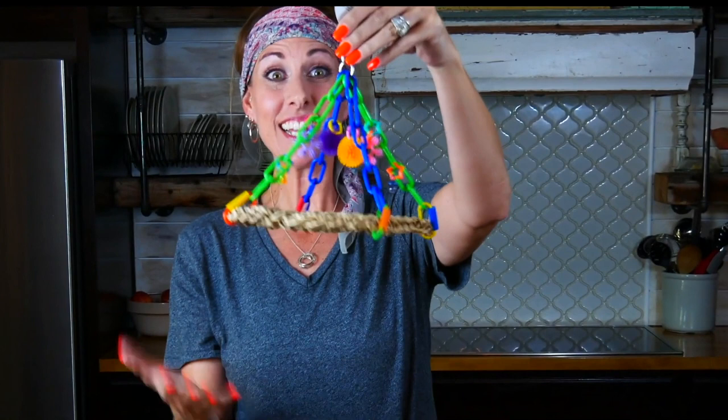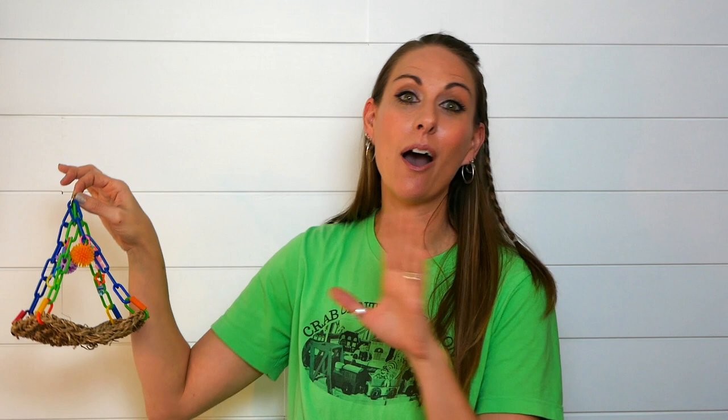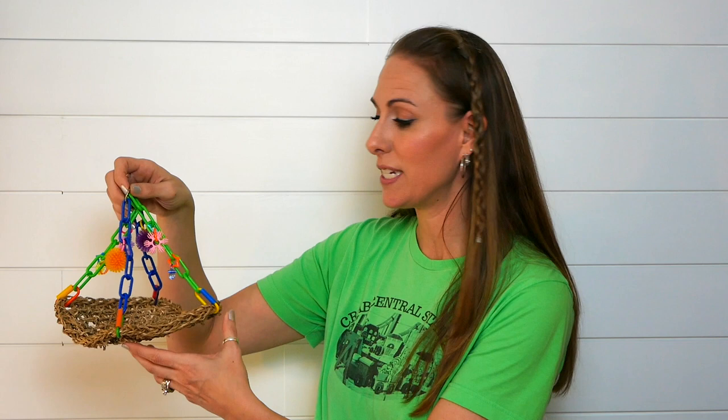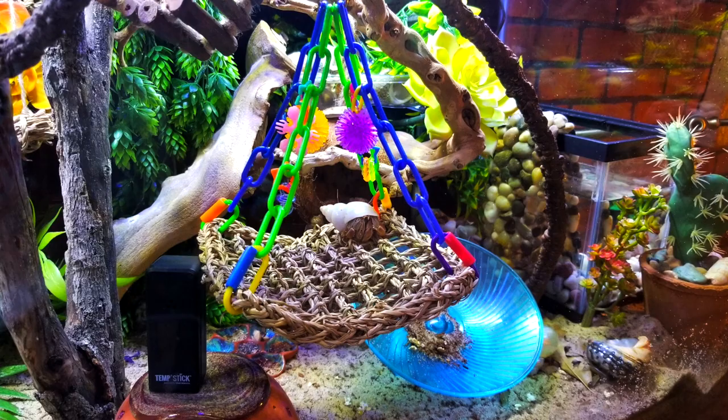I was so excited about this item when I unboxed it with you guys — the jungle gym, remember this? I'm just as excited about it today. Unfortunately, the crabs didn't use it as much as I had hoped. However, it definitely withstood the humidity of the tank. We did not have any problems with molding, mildew, or algae. It looks just as good as it did the day I unboxed it. I love the color of it and I saw some crabs on it at times, so I'll absolutely use it again. I would give that maybe a four out of five since the crabs didn't use it as much.